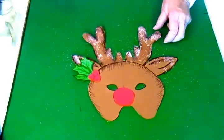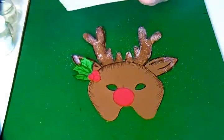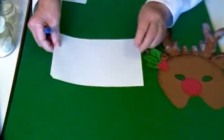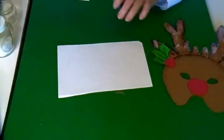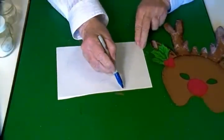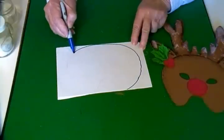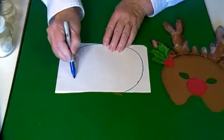To make this reindeer mask, I started with a half a sheet of paper and I drew the face first. On this half a sheet of paper I just drew like a big fat U shape all around till I got down to the bottom.